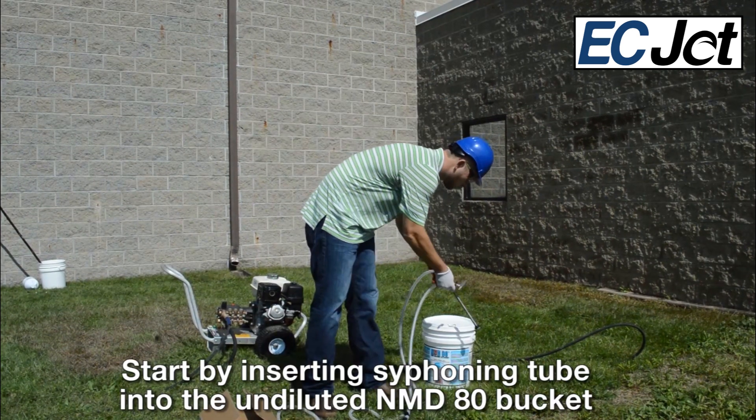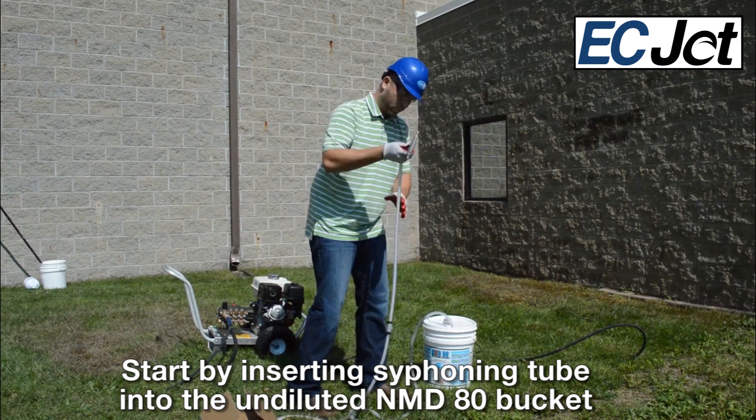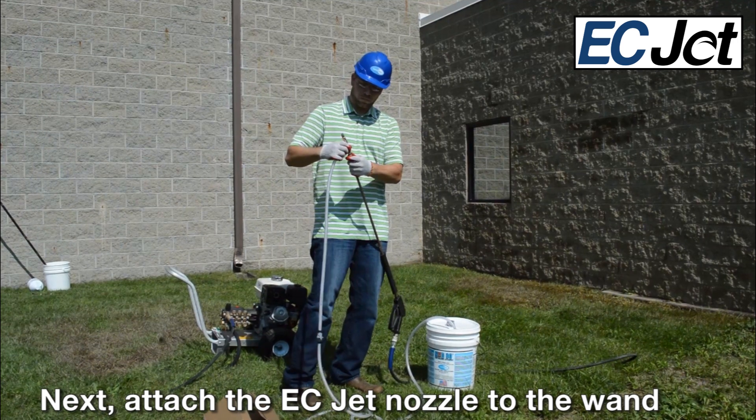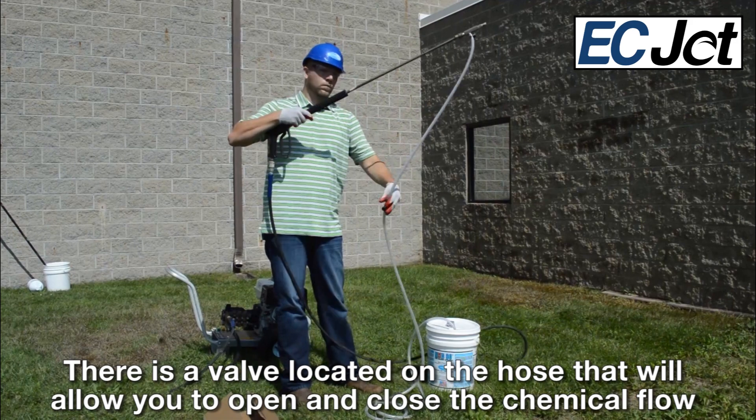The ECJET is a quick coupling attachment for your pressure washer. Start by inserting the siphon tube into the undiluted NMD-80 bucket, then attach the ECJET nozzle to the lance. There is a valve located on the hose that will allow you to open and close chemical flow.